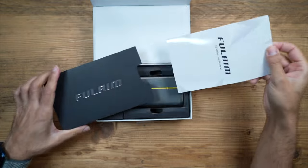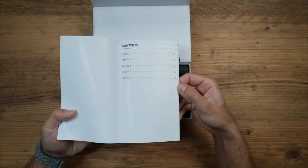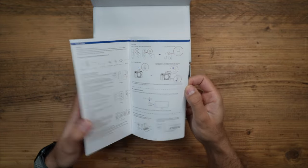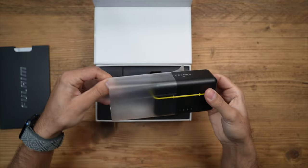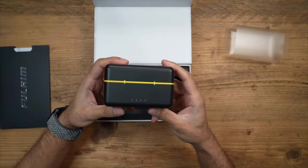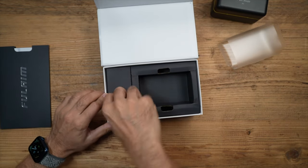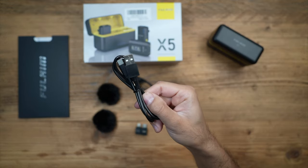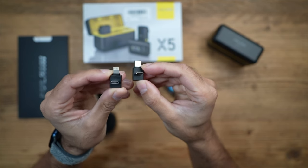At the top you have the user manual with information in multiple different languages — very quick and easy to get up and running, but this is essentially just plug and play. You then have the main unit. Finishing off the rest of the box, you have a TRX to TRX cable for your camera and a USB-C charging cable for the unit.